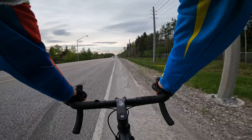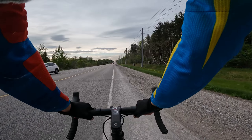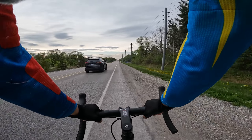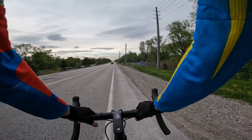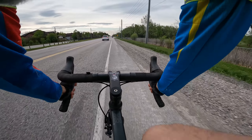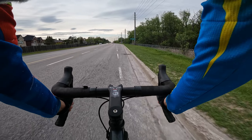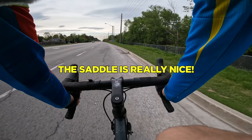Size-wise, I'm roughly five foot eight and I opted for a size medium. The geometry seems perfect for my height — seems real nice size-wise. I really like the saddle. The second I sat on this I said to myself, that's a pretty darn nice saddle.